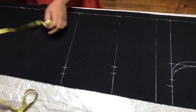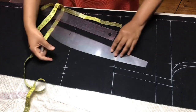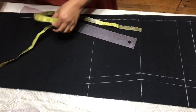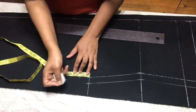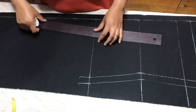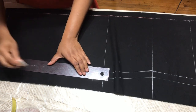I'm going to connect all these lines. As I mentioned in my skirt video, I like to go down one and a half inch because I find the dress or skirt fits me much better. So I'm going to connect from that one and a half inch down to the end of my skirt — all the way to the bottom hem.